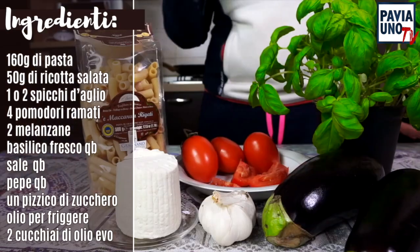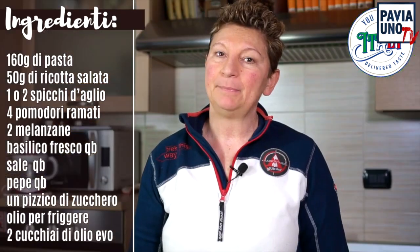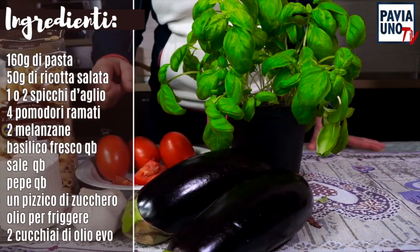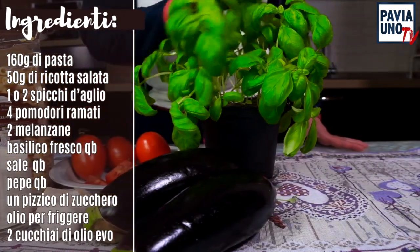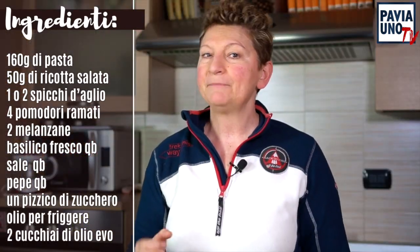Per due persone occorrono 160 grammi di pasta. Io uso questo formato di maccheroni, della fabbrica della pasta di Gragnano, che trovate nel negozio online youdreamitaly.com. Poi occorre 50 grammi di ricotta salata, uno o due spicchi d'aglio, 4 pomodori ramati, 2 belle melanzane, un ciuffo grosso di basilico fresco, olio per friggere quanto basta, sale e pepe.